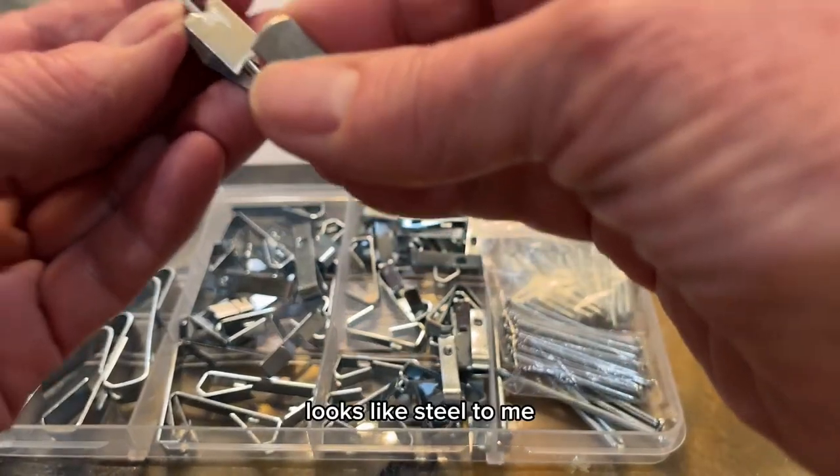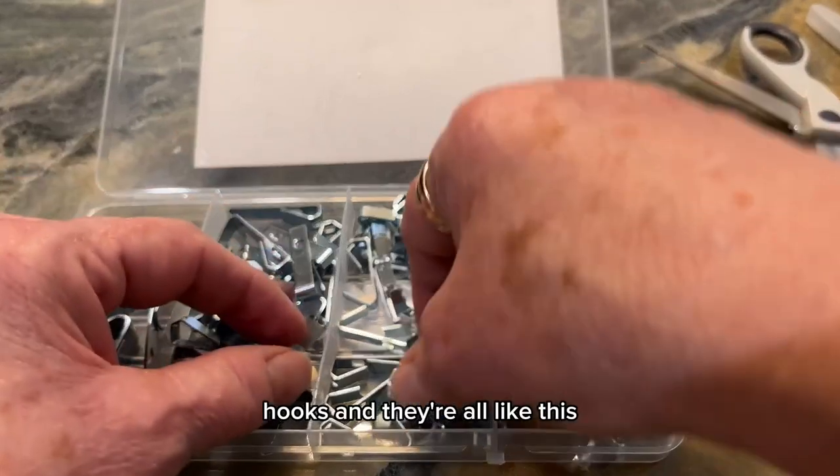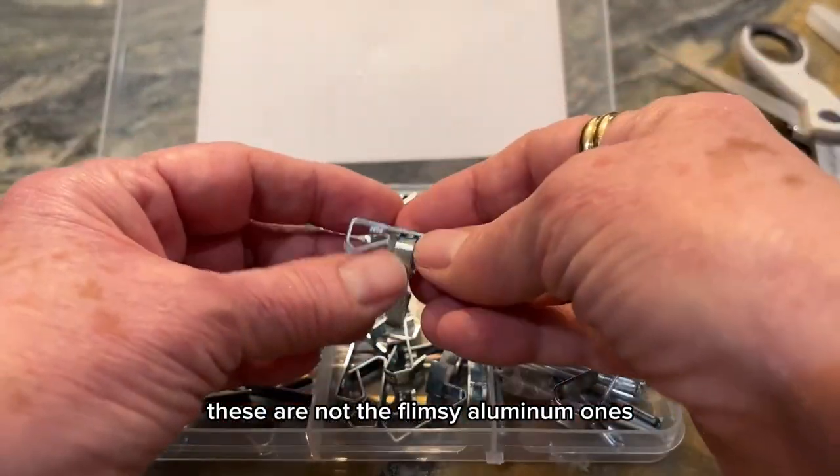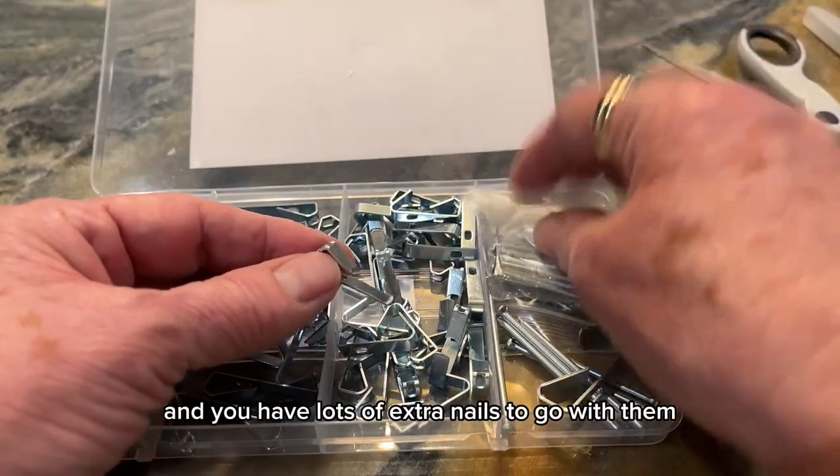This looks like steel to me and this is a very well-made hook, and they're all like this. These are not the flimsy aluminum ones — these are very strong and you have lots of extra nails to go with them.